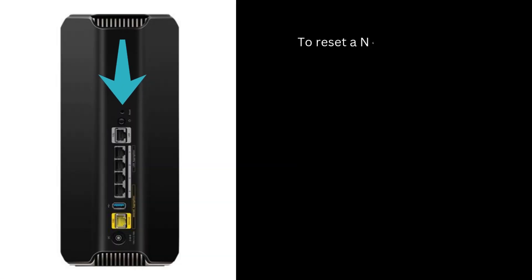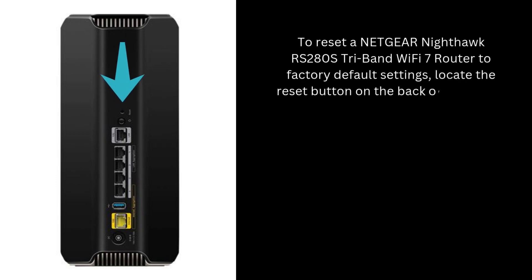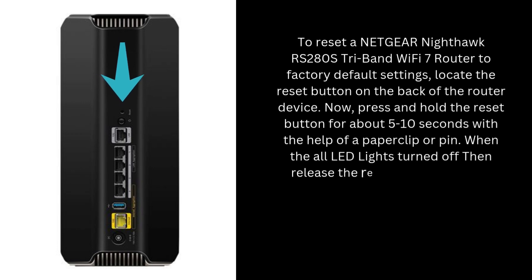To reset a Netgear Nighthawk RS280S Tri-Band Wi-Fi 7 router to factory default settings, locate the Reset button on the back of the router device. Press and hold the Reset button for about 5 to 10 seconds with the help of a paper clip or pin. When all LED lights turn off, release the Reset button.